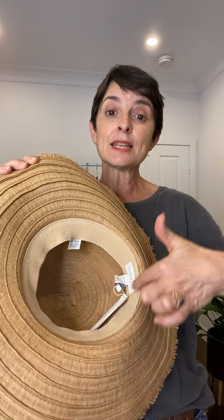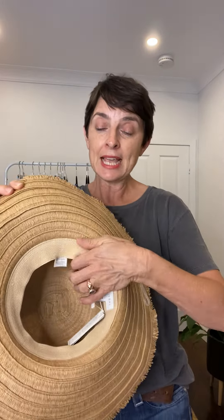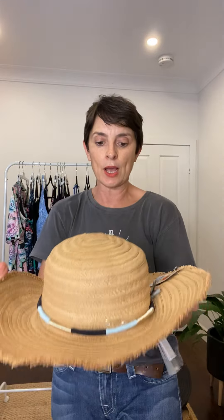In terms of size, it's a regular one size that fits a 57 centimetre circumference, and on the inside, just to help with fit, it's got this elasticated, very wide sweatband as well.